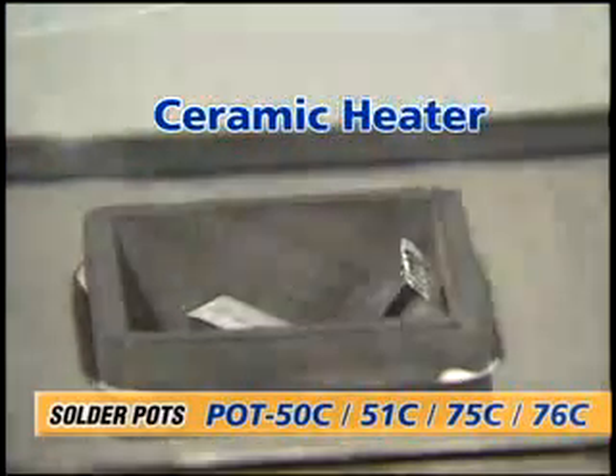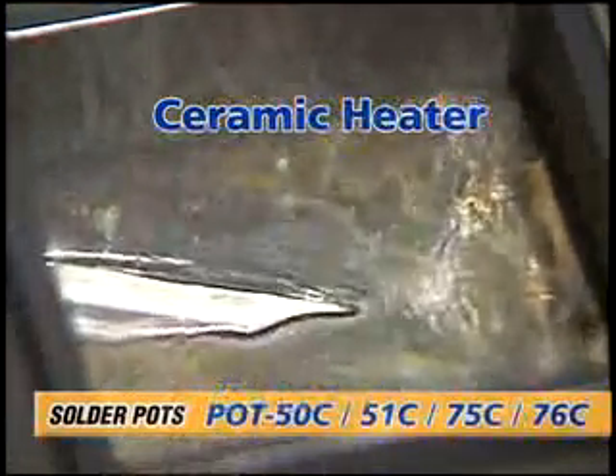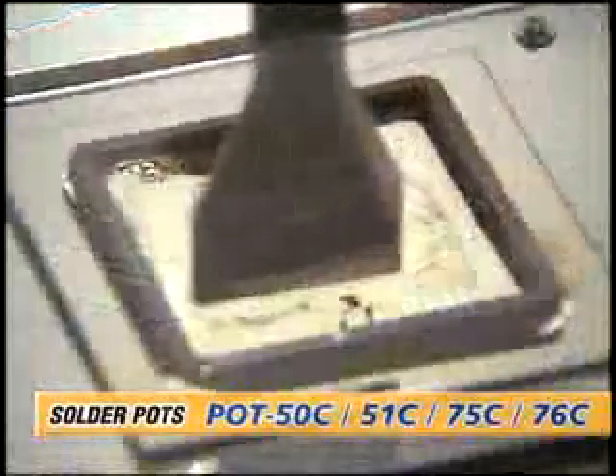The long-life, high-insulation ceramic heater minimises electrical current leakage during work, making it safe even for delicate components.